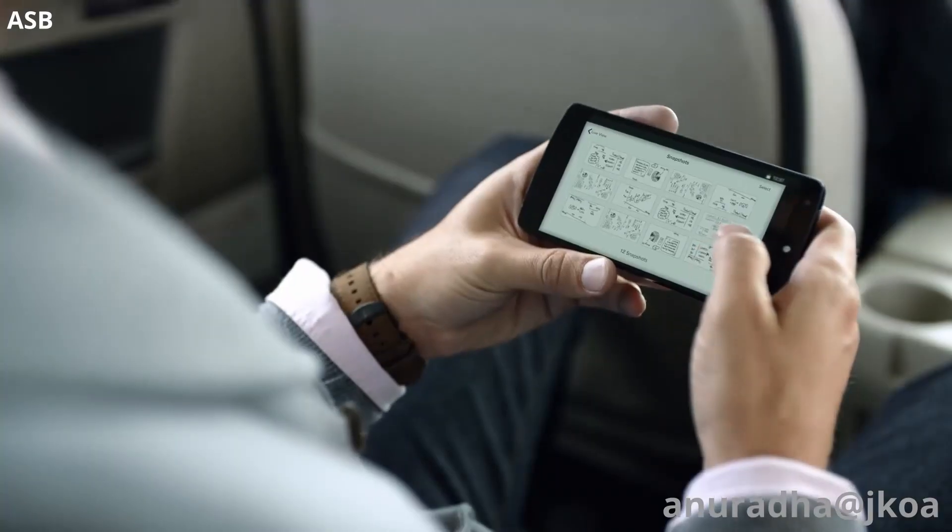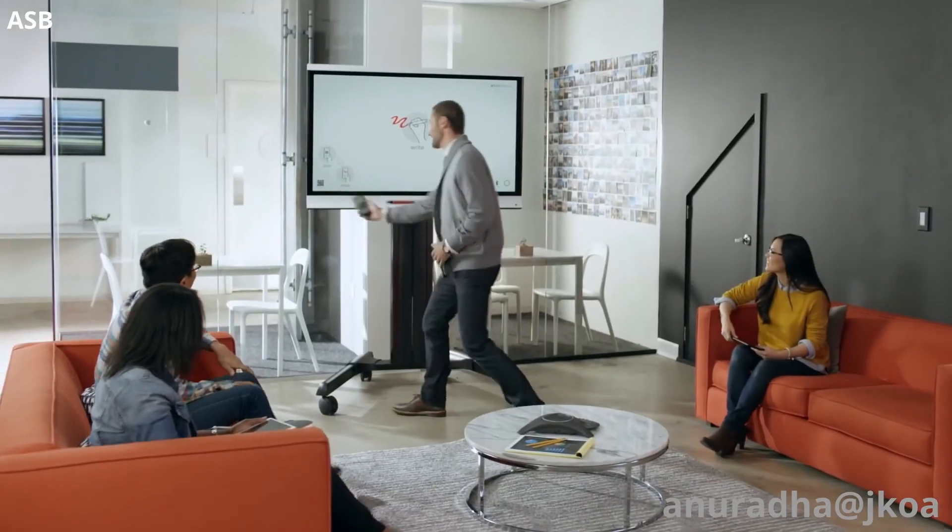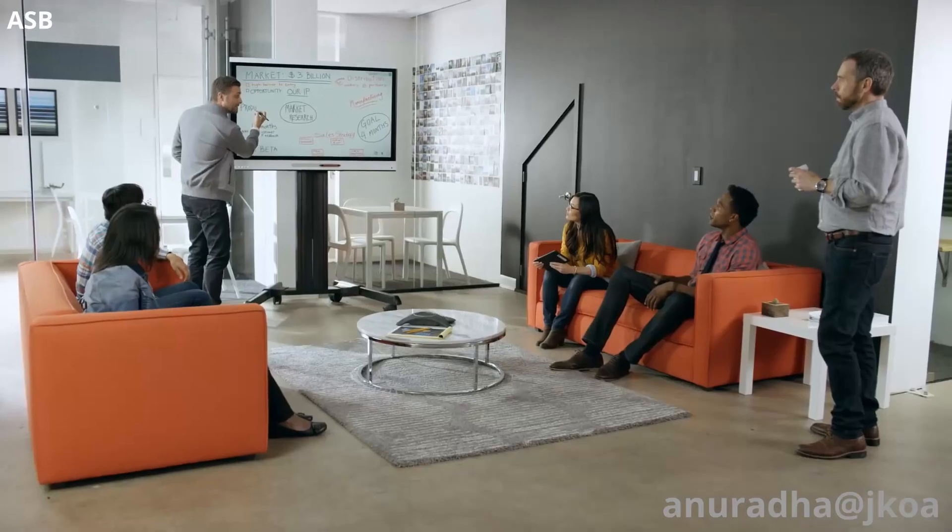Taking an idea elsewhere is simple, too. Capture, save, and share your work with ease. And pick up where you left off, whenever you like.